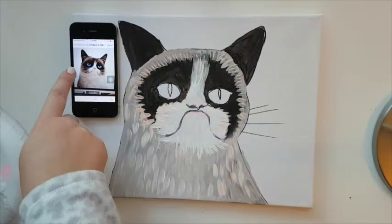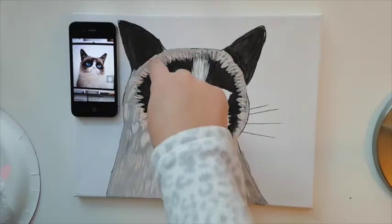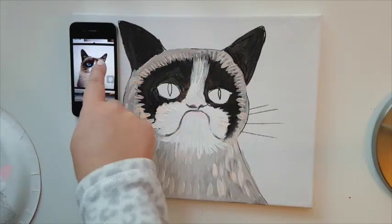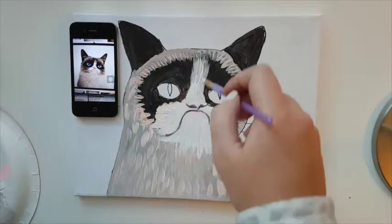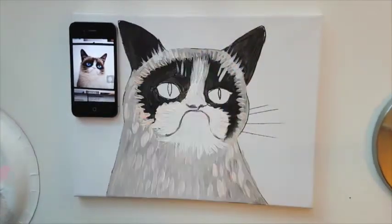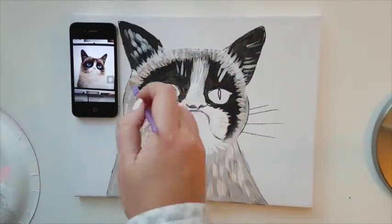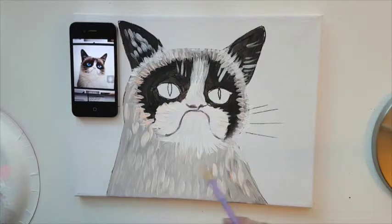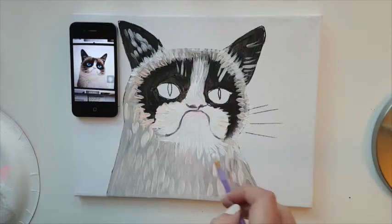Looking at our Grumpy Cat, we can see she has some strokes of white fur where the ears are, a little bit of white on the ears, and also eyebrows. On the front of the cat, let's add more white strokes.